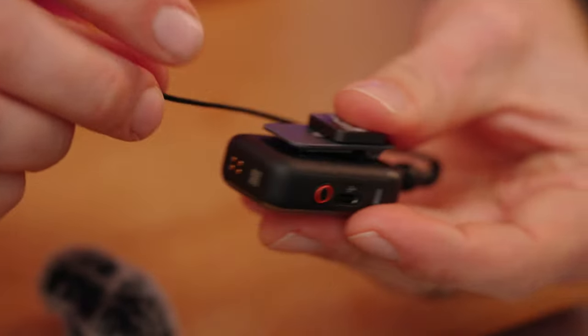The Rec Stop Lock setting, when enabled, prevents the talent from accidentally stopping the internal recording. When it's on, pressing the record button won't stop the recording. The internal recording is your best safety backup — if something happens with the receiver or camera recording, you still have the audio file on the transmitter to download via USB-C. To stop recording when Rec Stop Lock is on, you must either turn off the entire transmitter or stop it from the receiver.